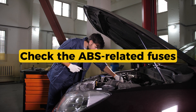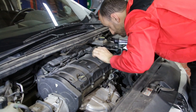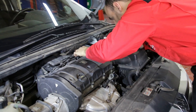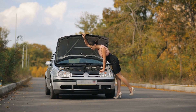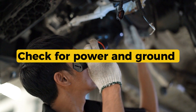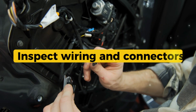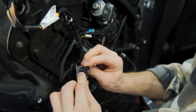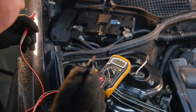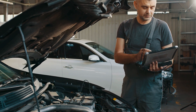How to diagnose and fix: Start with the basics — check the ABS related fuses and relays in the fuse box, usually under the hood. Inspect the ABS relay and try swapping it with a similar relay if possible. If the code clears and function returns, that confirms the relay was the issue. Check for power and ground at the relay terminals using a test light or multimeter. Inspect wiring and connectors for corrosion, broken wires, or loose pins, especially around the ABS module. Clear the code and test drive — if the issue's fixed, the light should stay off.